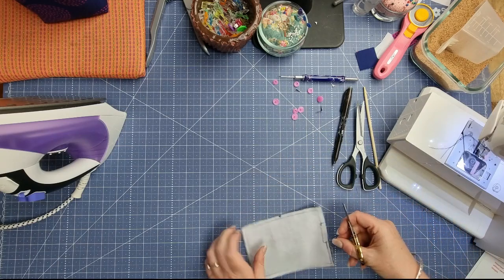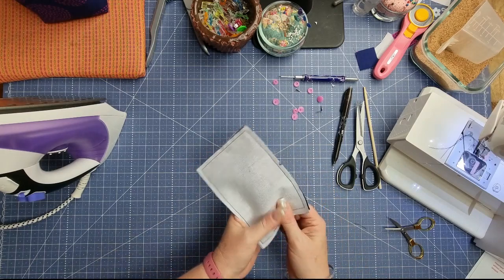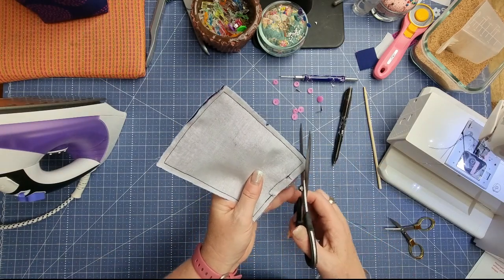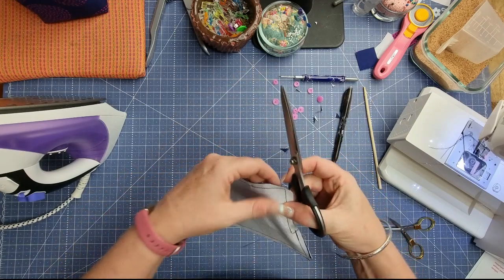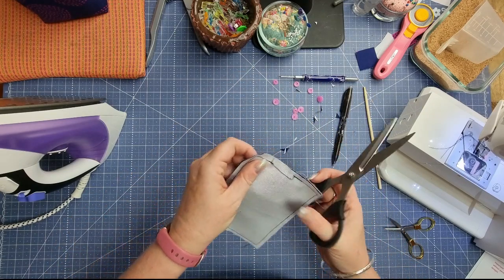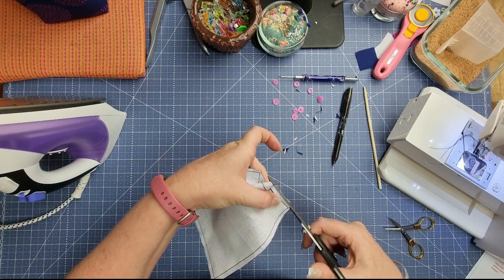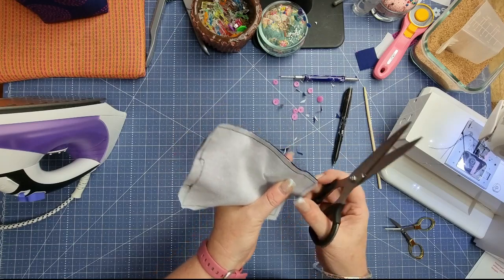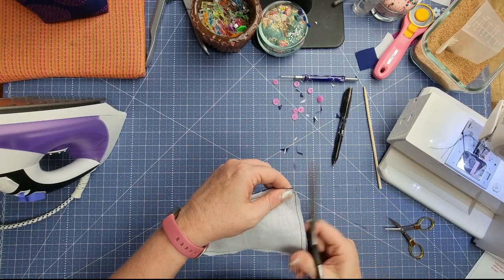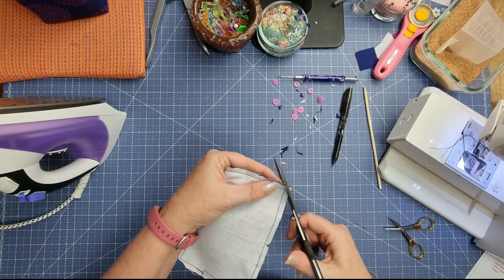We've done our quarter inch seam allowance all the way around. Next, clip off all four corners — take a little bit off each corner without going into your stitching. If you should happen to go into your stitching, you'll have to restitch that again to close it up, just coming in a little bit, so your pin cushion may just be a touch smaller but it's easily fixed.